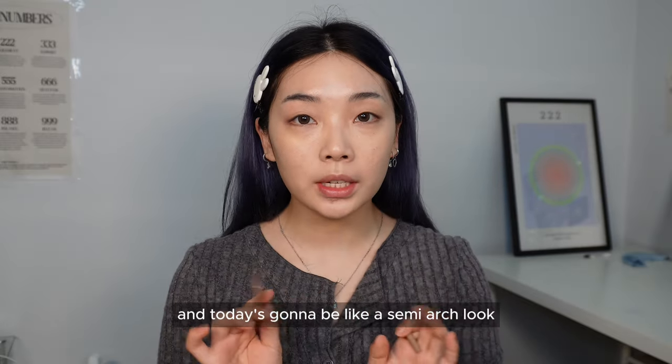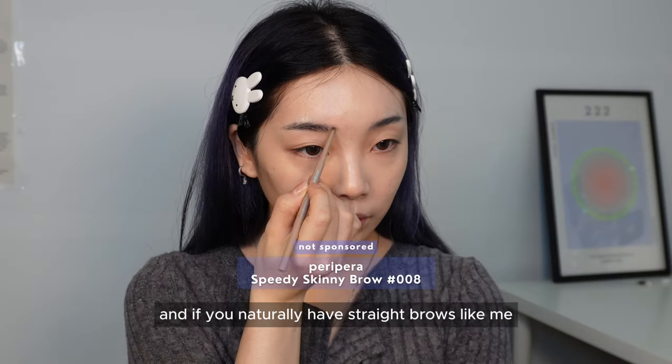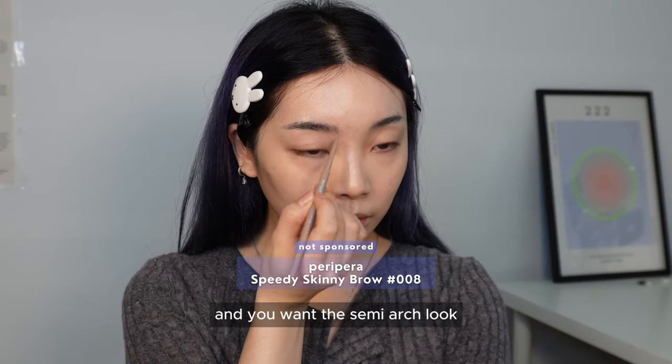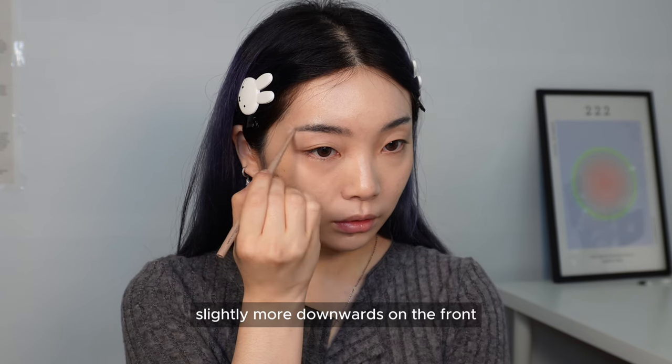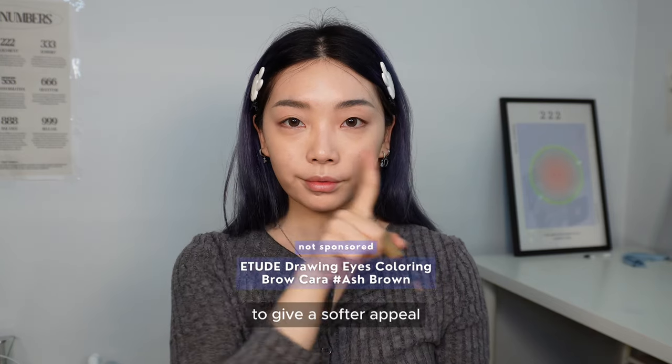Now let's do our eyebrows. Today's going to be a semi-arched look to give that elegant actress appearance. If you naturally have straight brows like me and want the semi-arched look, draw your eyebrows slightly more downwards at the front — it gives the illusion of an arch. Then we're going to tint our eyebrows lighter to give a softer appeal.